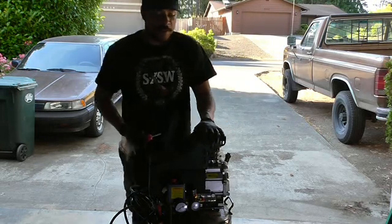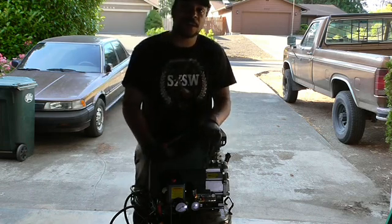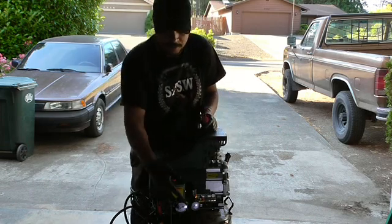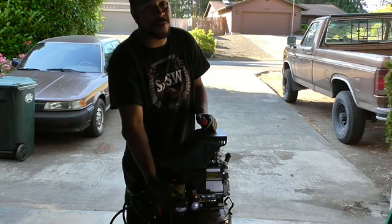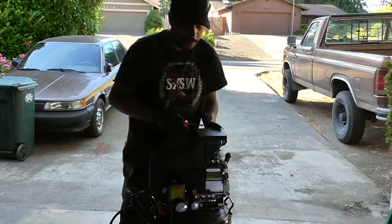Hello and welcome everyone. My name is FenderMan and we're going to be working on this central pneumatic 21 gallon air compressor today. I'm having problems with it not wanting to actually get over 40 PSI, and I believe it's a couple of seals down in here, and I'll actually show you that here in a little bit.